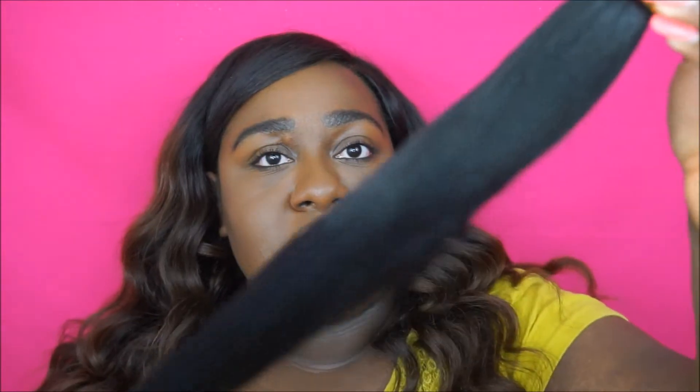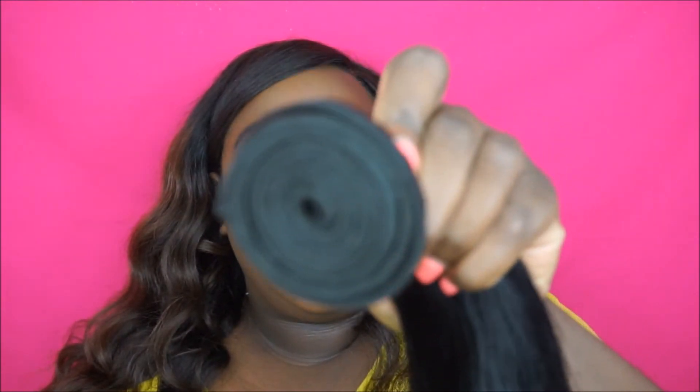This actually looks a lot longer than I thought it would be. I don't know why I was thinking 16 inches would be really short, but it's really long. As I mentioned, I ordered three 16-inch bundles and a 16-inch closure, so these are all the same lengths. They're really nice and not shedding at all.